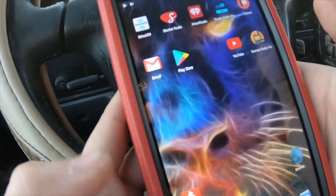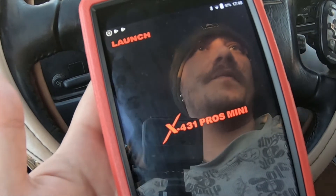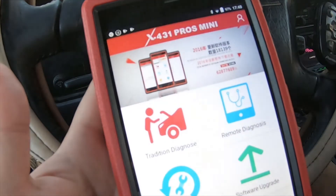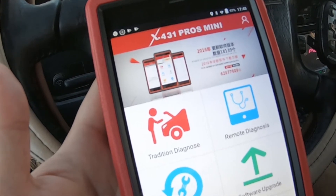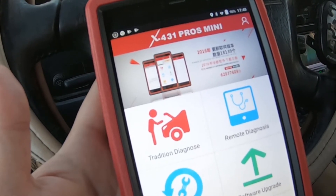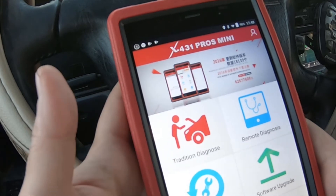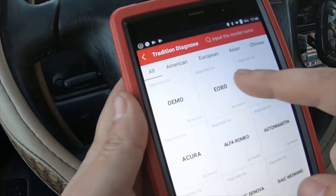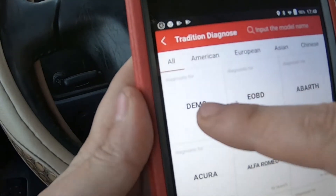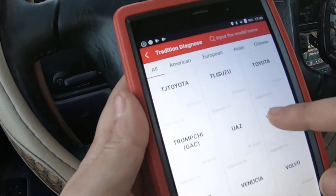Load the software, turn the vehicle on, make sure the volume's turned down on the stereo. Go ahead and go to Traditional Diagnosis. It has a few other functions — it's got a Generic OBD scan option right here, demo mode, and quite a few vehicles. You can go to vehicle specific.